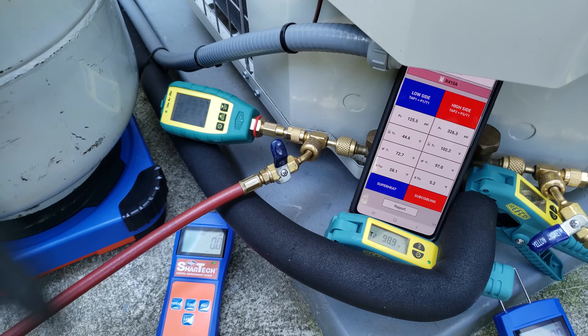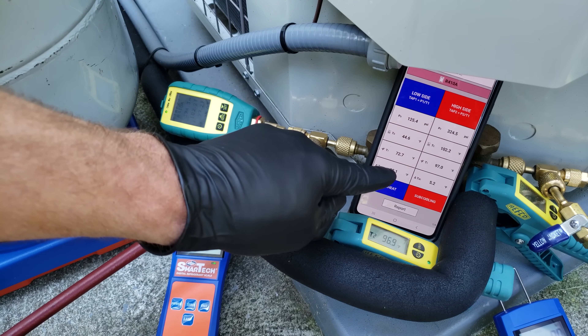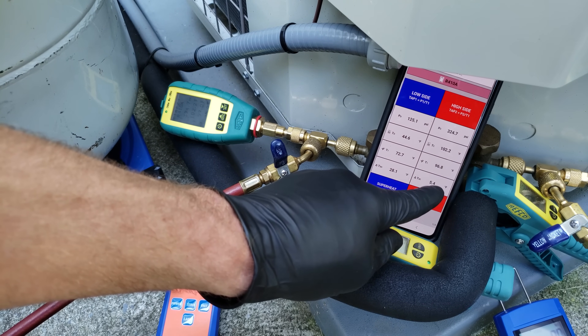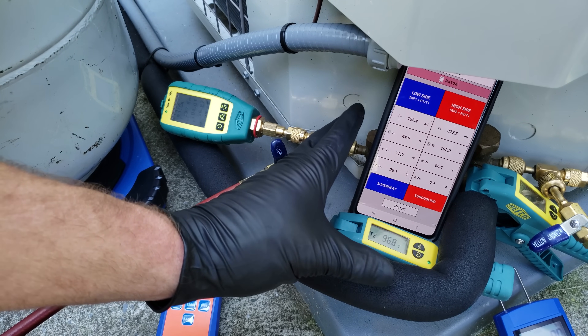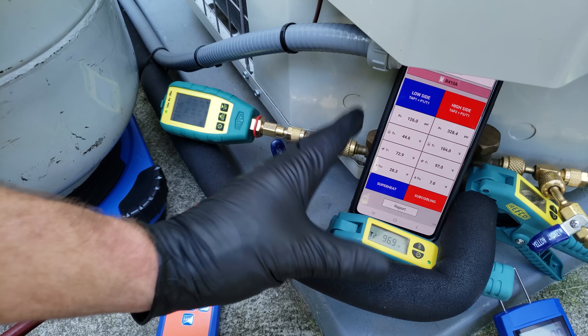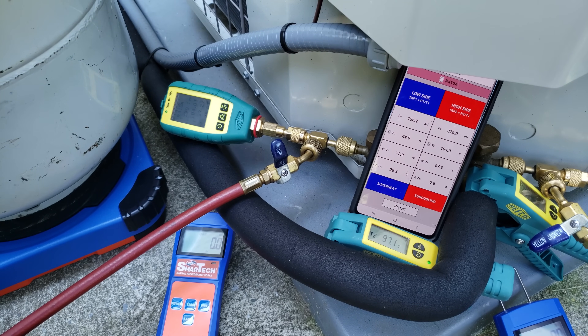We let the system run for three minutes and we have a sat temp of 44 degrees, an actual superheat of 28 degrees, and a sub cooling of five degrees. Now we're going to let this system run for an additional 10-12 minutes and then check the charge. After that is when we're going to make our refrigerant adjustments — first recovering some refrigerant out of the system.